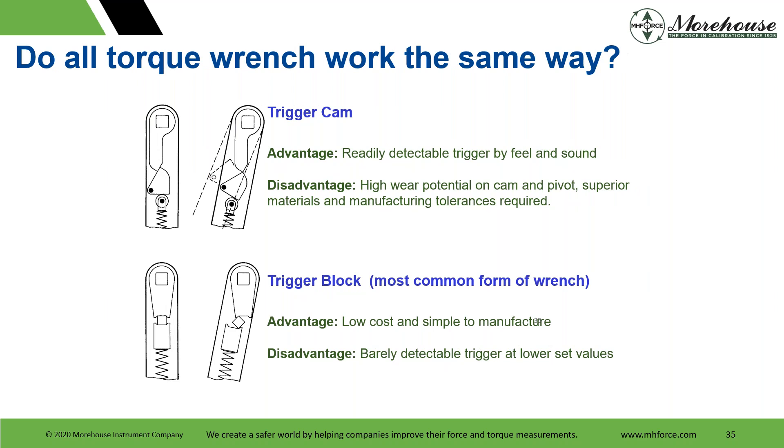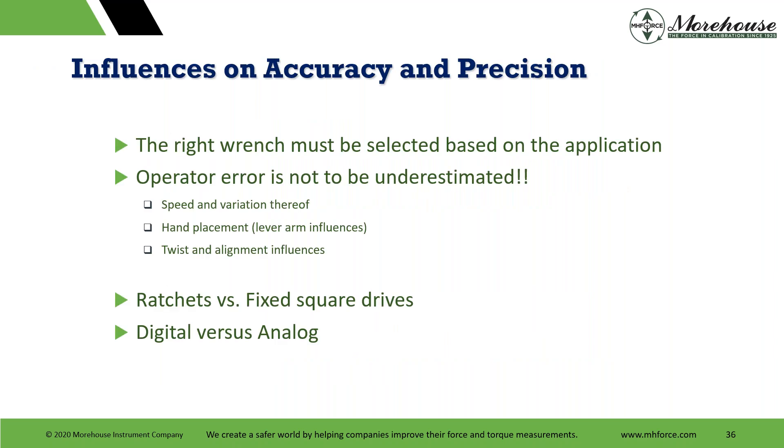The trigger cam type offers readily detectable trigger by feel and sound, but has high wear potential on the cam and pivot, and requires superior materials and manufacturing tolerance — so not many people make them this way. The trigger block is probably the most common: low cost and simple to manufacture, but with a barely detectable trigger at lower set values. To get better accuracy, you want to select the right wrench, train your operators on speed and variation of application, hand placement, and consider twist and alignment influences, as well as ratchet versus fixed drives and digital versus analog.